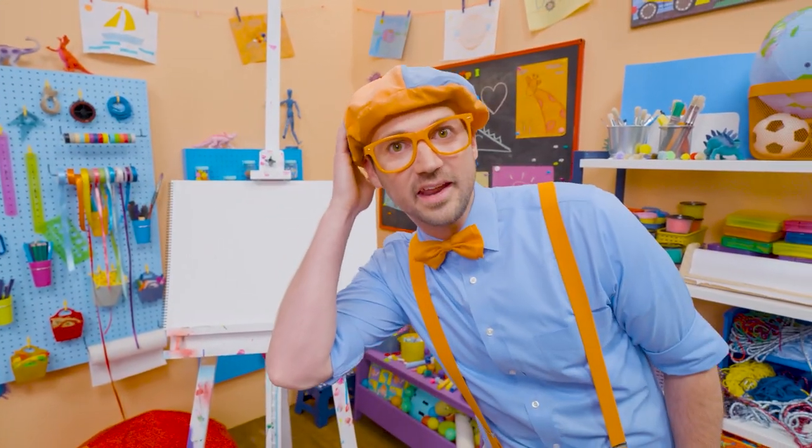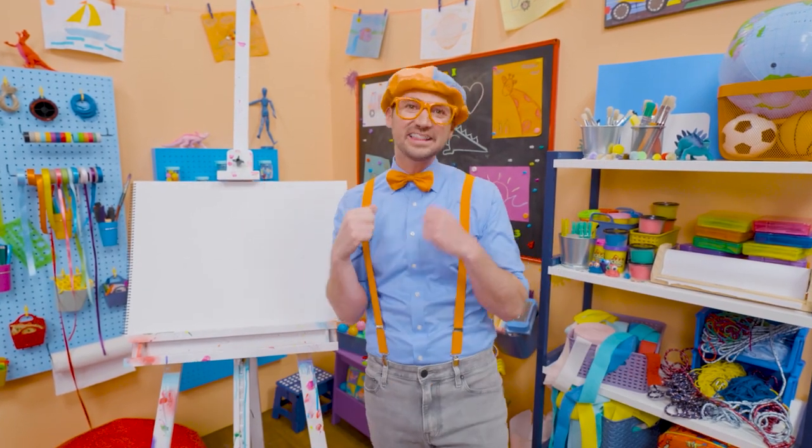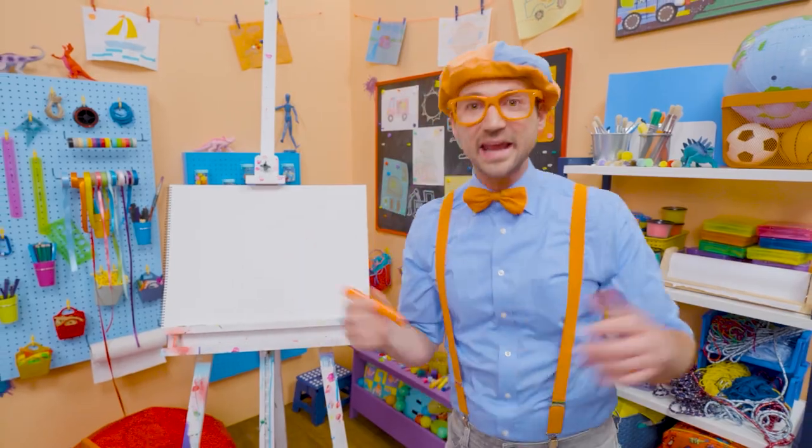And do you see what I'm wearing on my head? Yeah, my hat! I wear this hat every single day. I love hats. They look really cool, and they keep the sun from hitting your head. How about you and I, we could draw my hat together.